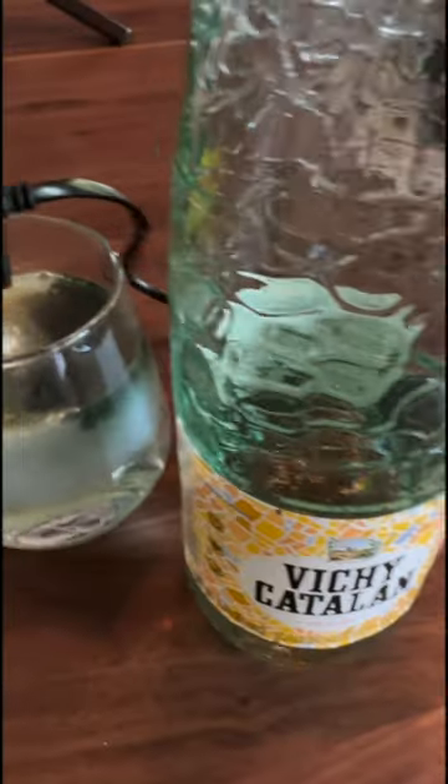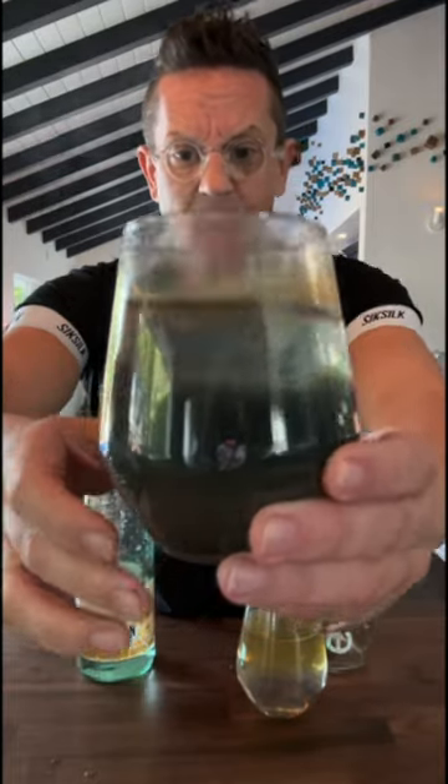Whoa! So this is Evian sparkling — you can clearly see the discoloration here and there are some floaters. And this is Vichy Catalan — it's super murky as well, you can see it. Look at this!